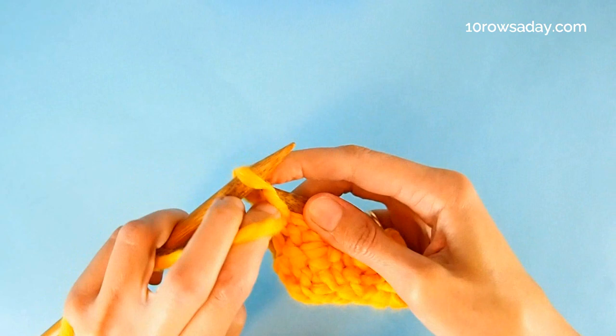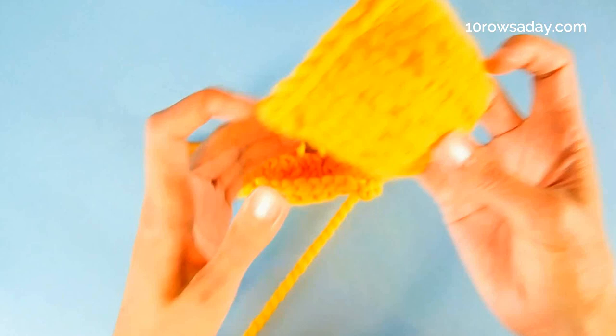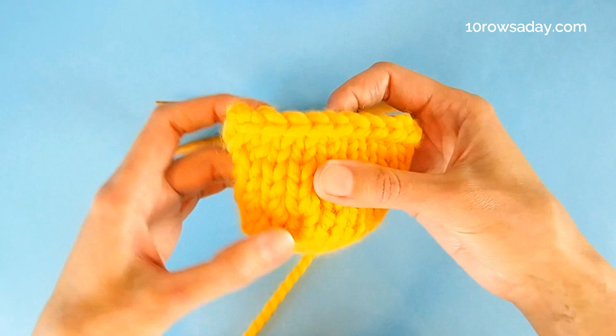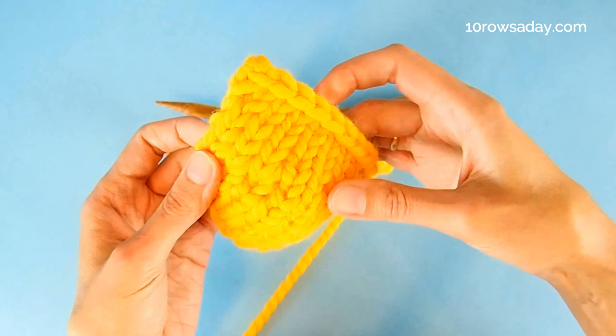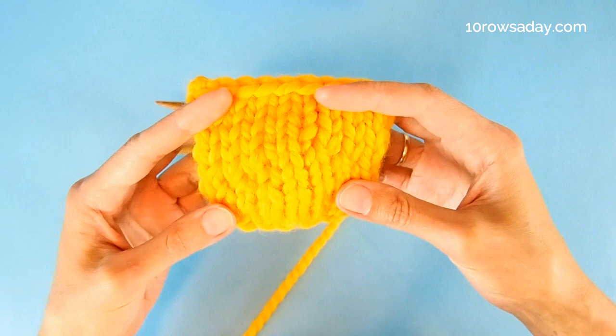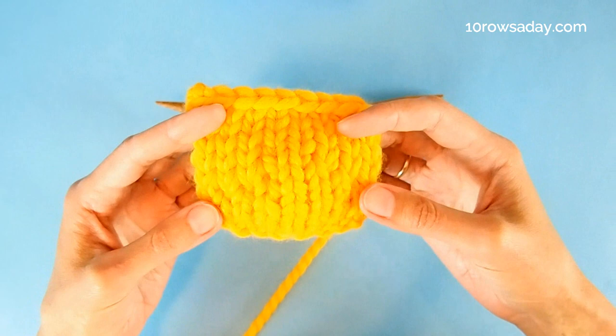When we work a few rows we can see that the shaping we've just made forms a nice, almost invisible flow of stitches. You can tell that something is going on here — first, because the shaping has changed, and second, because the stitches are a bit thicker since they are double stitches on both sides of the fabric. But it's not ugly at all — it doesn't look bad even on stockinette stitch, and it will be almost hidden if you work in any other stitch pattern.